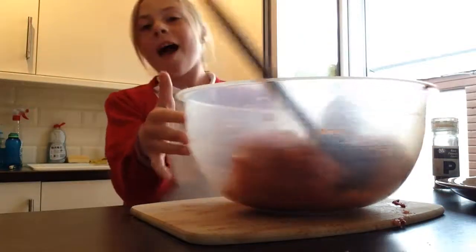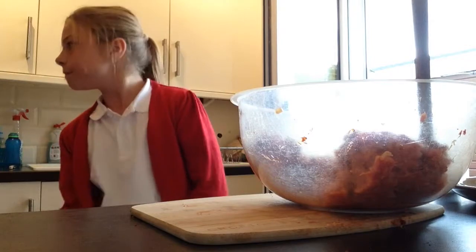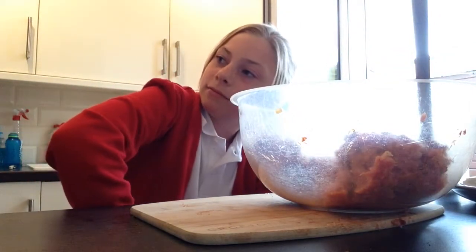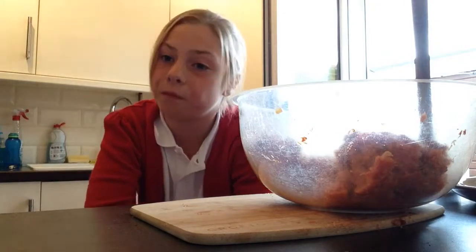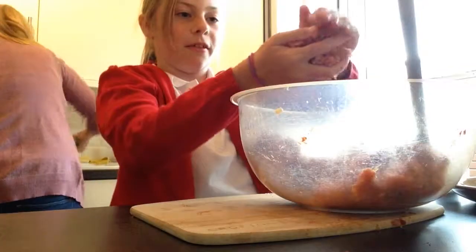My mum's going to have a good check to see if it looks really good and then we're going to shape our burgers. It's my turn for the burgers - I'm a bit scared! My mum's just going to put the oven on. The temperature should be at 180 Celsius, 350 Fahrenheit, or Gas Mark 4, and the cooking time is 20 to 25 minutes.